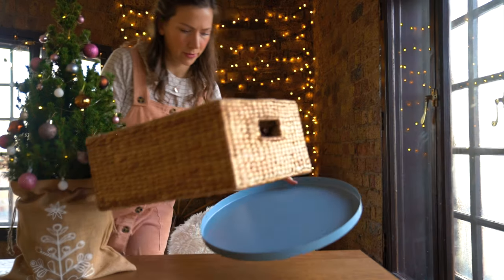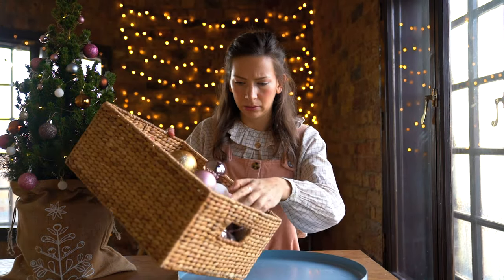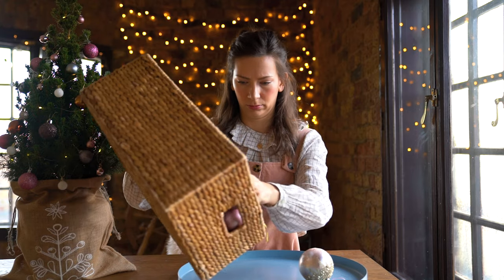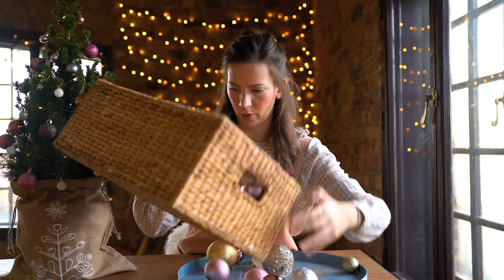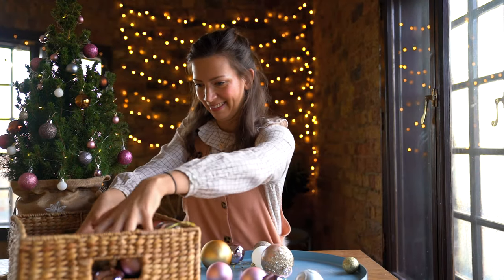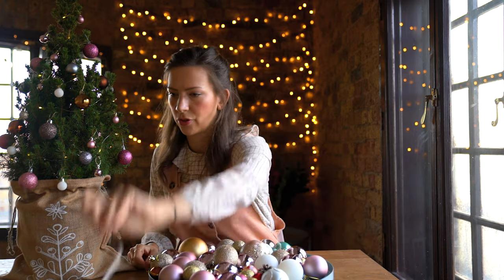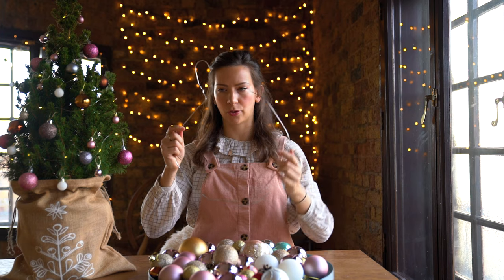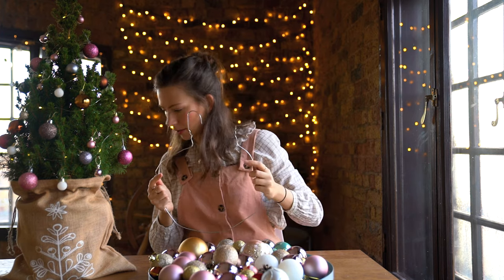I feel like I need to have something to see the baubles a little bit better, so I'm just gonna pour them out. Okay, let's just start then. My plan is to have the smaller baubles on the sides and make it bigger as I go toward the middle.